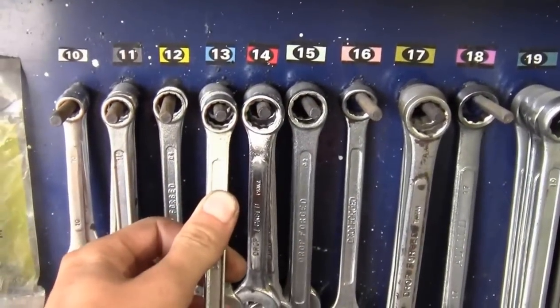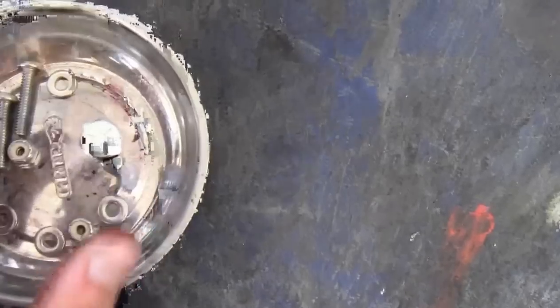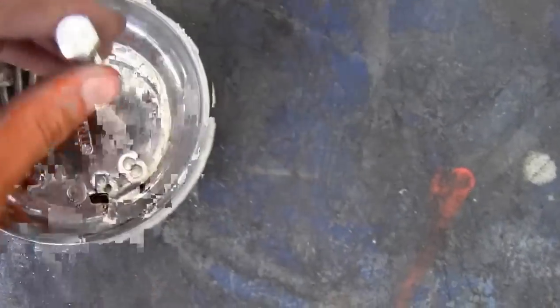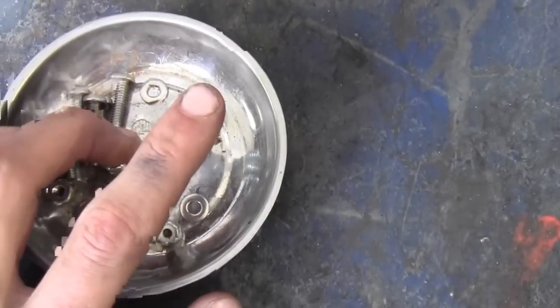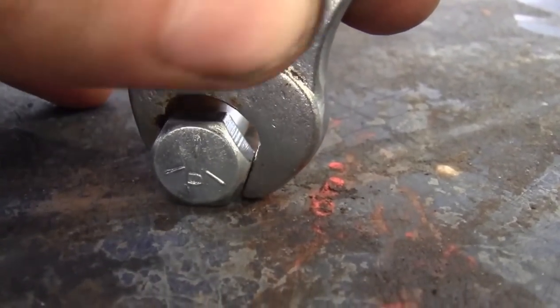Let me demonstrate with this 5/16 bolt sitting in a magnetic tray. Note that 5/16 refers to the diameter of the shank, not the head size. A 5/16 shank will have a half-inch head on it. A 3/8 shank has a 9/16 head, and a 1/4-inch shank has a 7/16 head. So here we have our 5/16 bolt, and we'll start by trying the 13mm metric wrench on it.